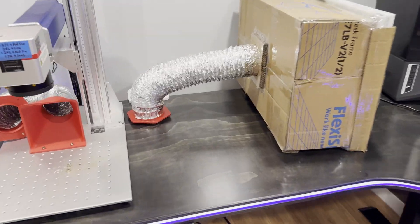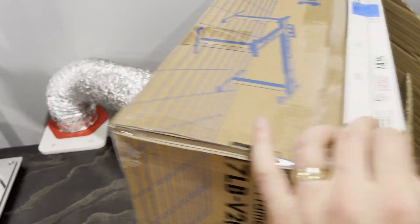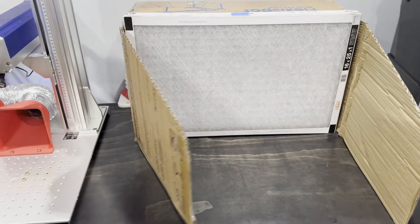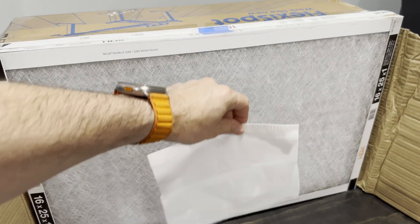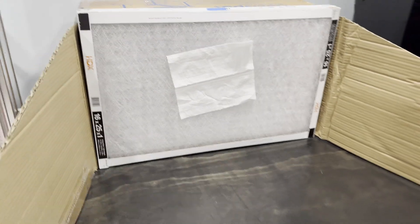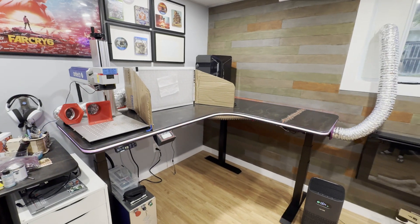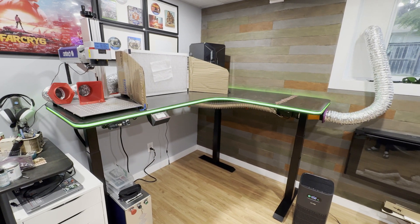I also plan to use this as a sanding and painting station, which should drastically cut down the amount of dust and paint fumes in the air. I just have to unplug and move my diode laser and I can put this filter box in its place. This is where the standing desk will really come into its own — instead of having to sit or hunch over the desk while working, I can raise it up to a standing level while painting or sanding and then put it back down when using the other products.